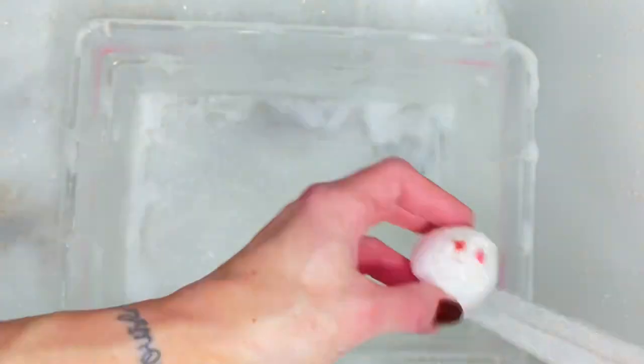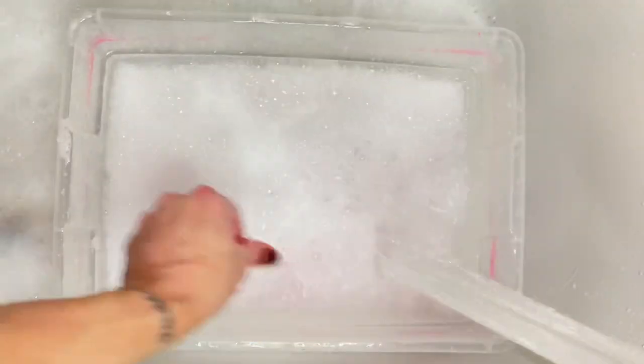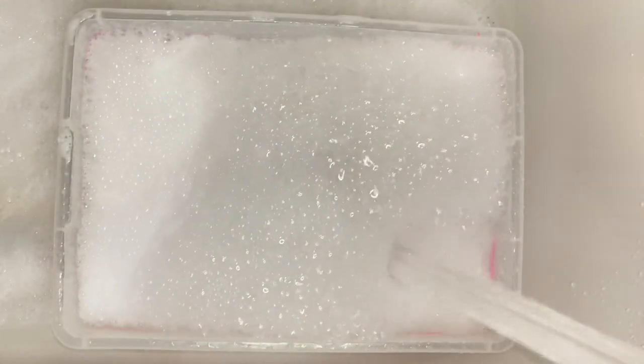First I tried a mini scoop in a small bucket — it worked great and filled the entire bucket up with lots of bubbles. Next, I wanted to see if the medium scoop would fill the entire tub with bubbles, and it did not disappoint.